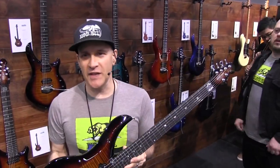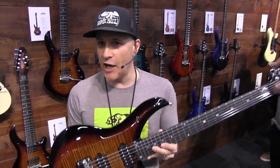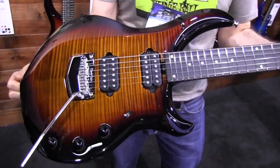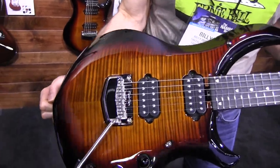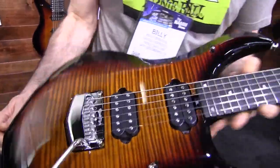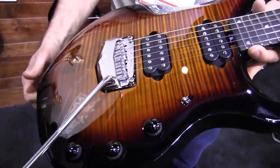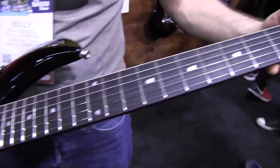Launching in spring, this is the Majesty Tiger Eye, limited to 300 units worldwide. We're doing this in both a six and seven string version. This model features a fully carved maple top, flamed maple, and an ebony fretboard.